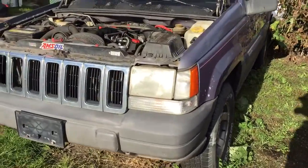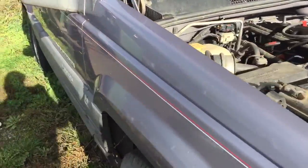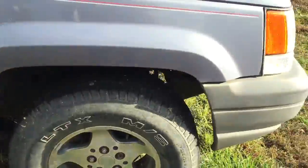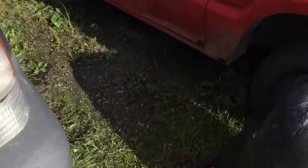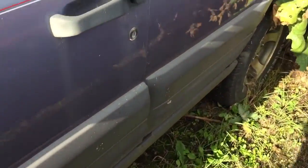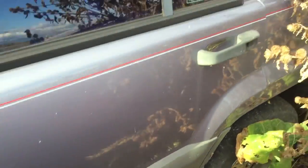Hello YouTube. I'm going to cold start the 96 Jeep Grand Cherokee. It's been sitting for a better part of a year now since the last time I started it. It's been off the road for about three years. Transmission went in it. I'll be hopefully reviving this thing here in the near future.